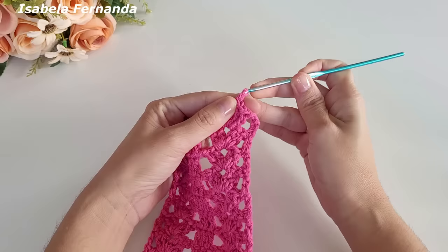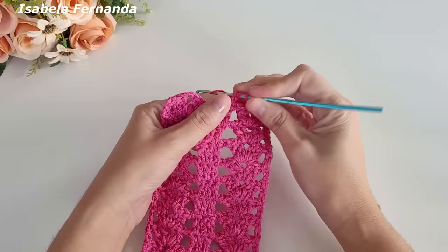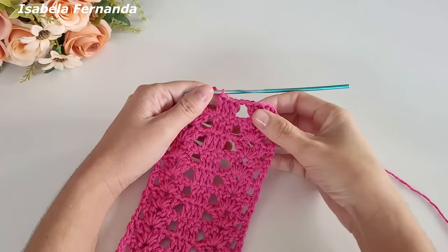Formei um grupinho de três pontos altos, igual aqui no início. Fiz o meu grupinho de três pontos altos. Agora faço uma, duas correntes de separação. Laço meu fio, venho no grupinho de três pontos altos e trabalho novamente ponto alto sobre cada ponto de base. A diferença é que agora fazemos duas correntes de separação e no leque trabalhamos o grupinho de três pontos altos.